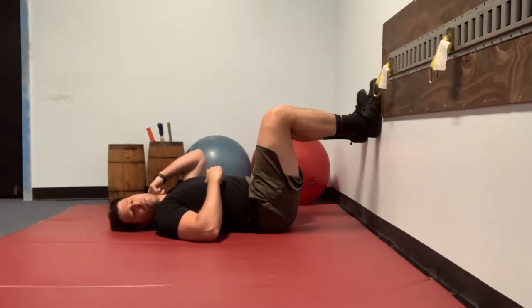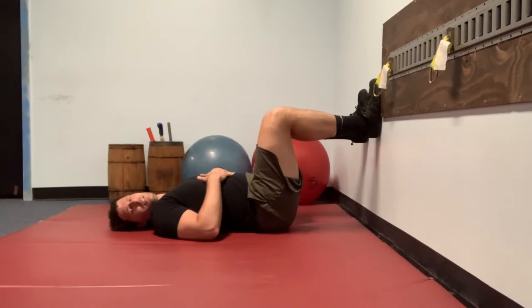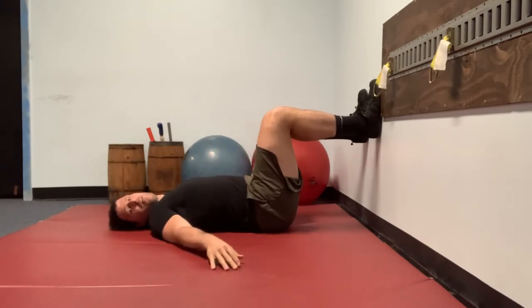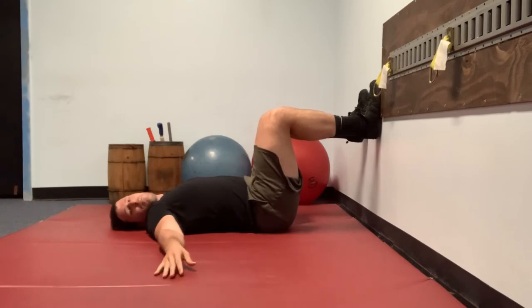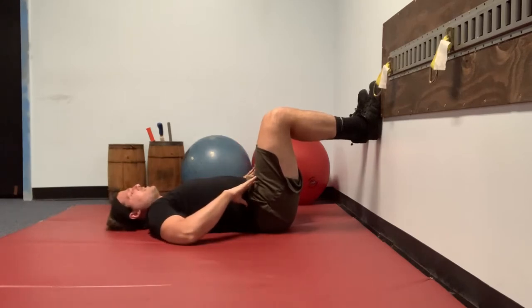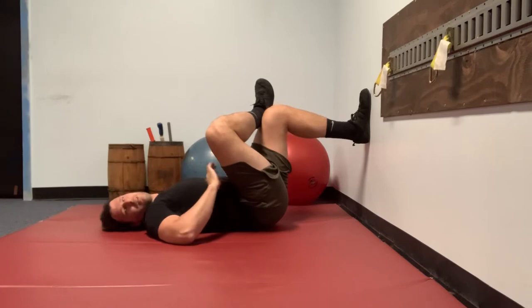Wall supine piriformis stretch, or external rotators of the hip — PALES RAILS variety. First, it is important to find your distance from the wall so that you are able to maintain anterior pelvic tilt. Anterior pelvic tilt means that you have a space between your lumbar spine and the floor. Once you find that space, fold your right leg over your left thigh.